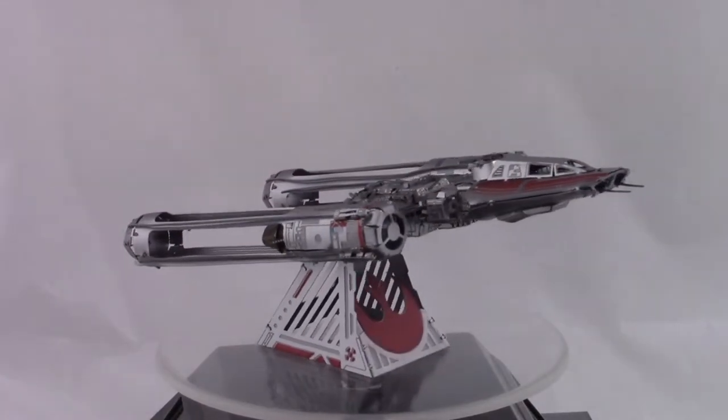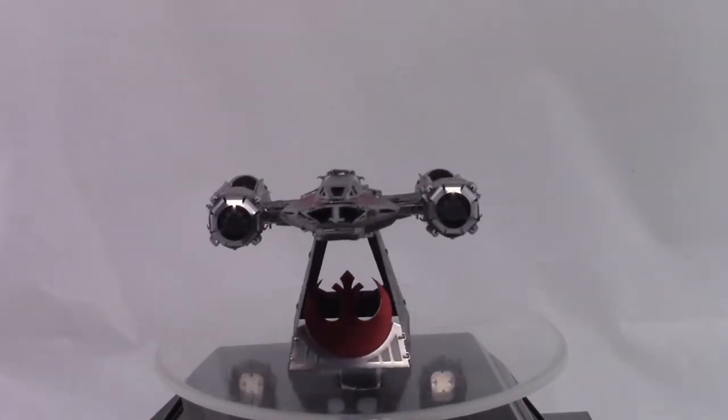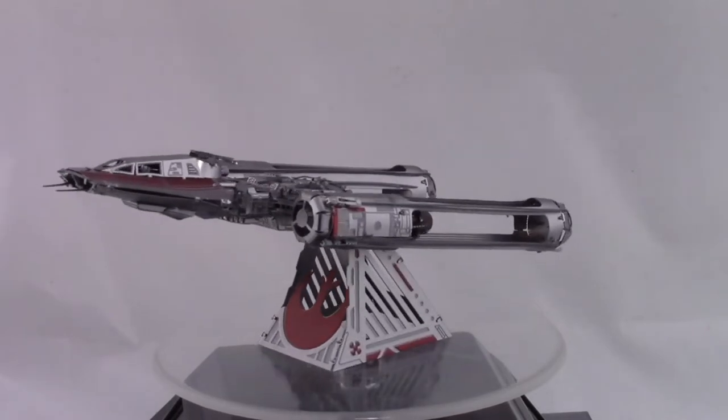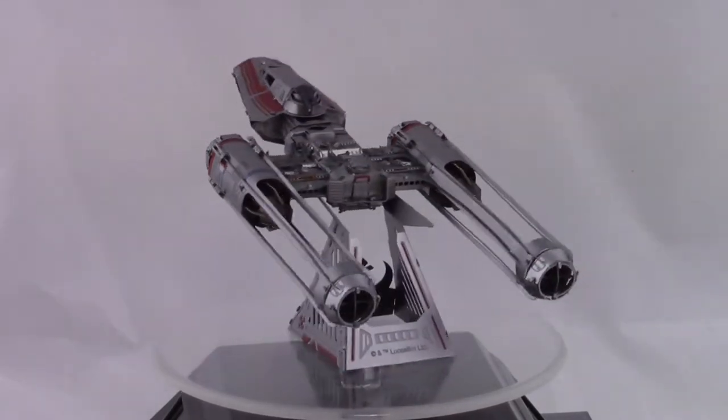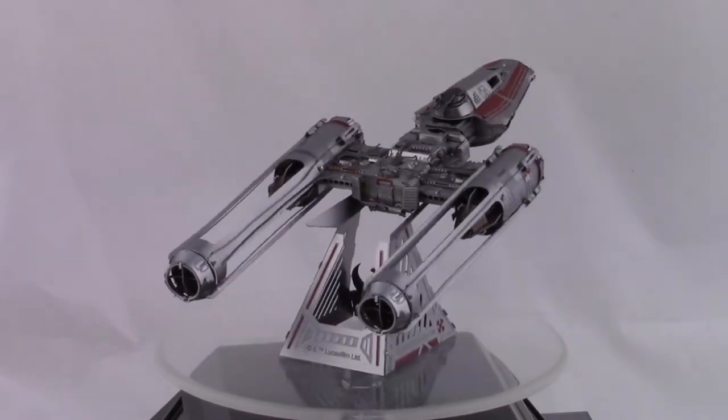Part of me was thinking, Metal Earth, what in the world are you doing — there are so many tiny little parts. But the reality is it's completely doable. It takes some time. This build took me a total of six hours, which is quite a bit for a model this size, but that's because it's so packed with detail and there are a lot of little parts. I would definitely rate this as a more challenging model.